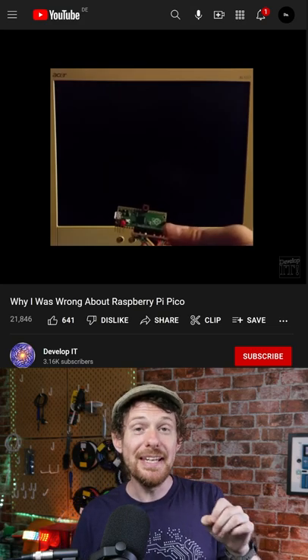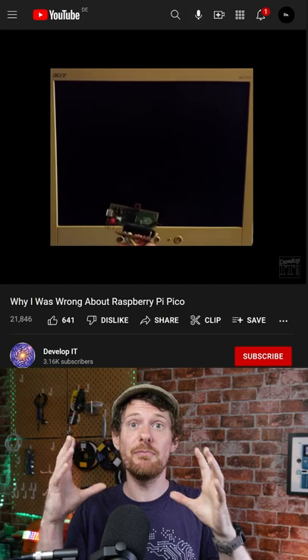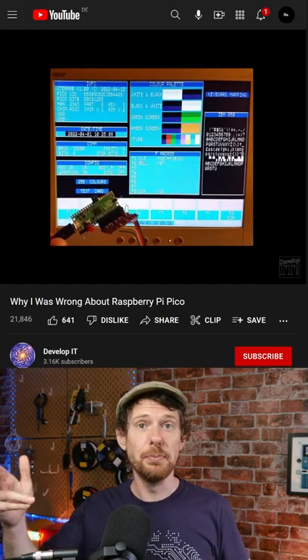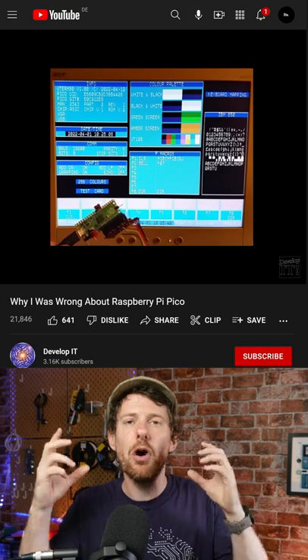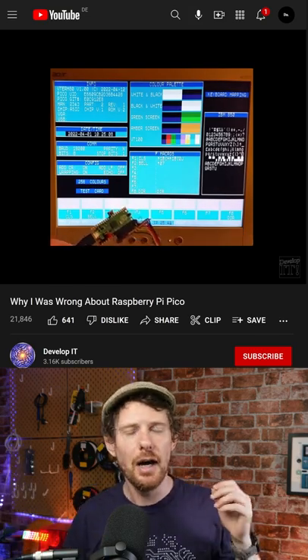It turns out the PIO system on the Pi Pico is incredible, and it has this direct way of accessing memory that means it can do stuff really really quick — like for example outputting VGA super quick. In fact, this is using the PIO which means that the main processor isn't being used much at all. You could create your own retro game for old hardware using just this little microcontroller. I really find that awesome.